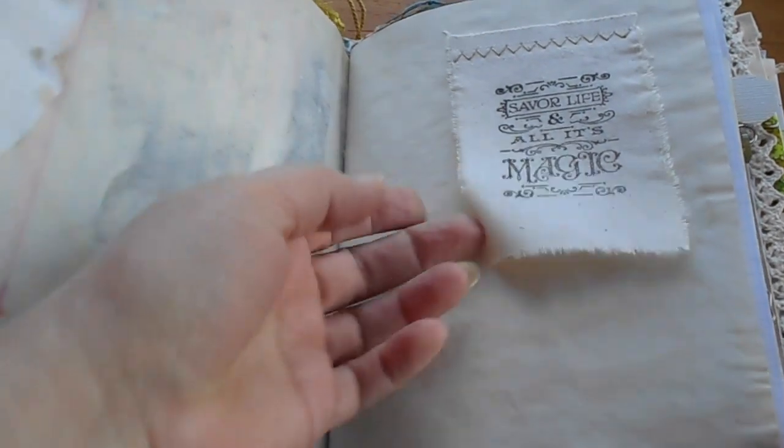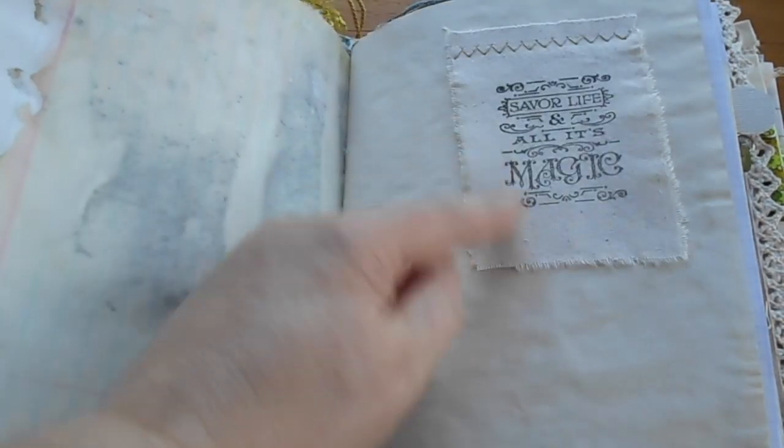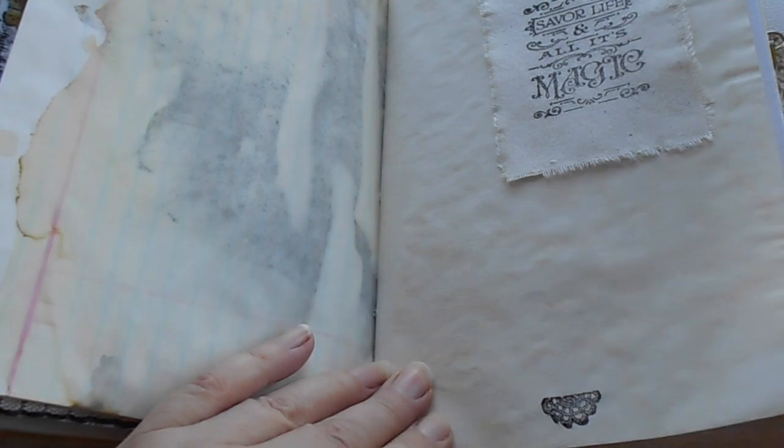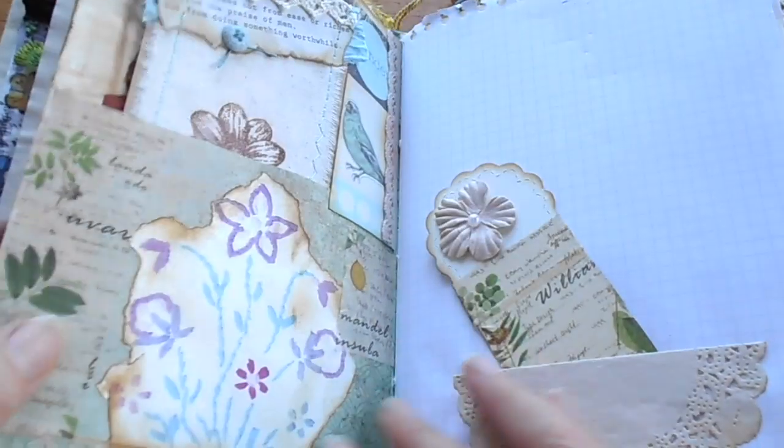There's another sewn-in flip-up — it's actually a Graphic 45 stamp that says 'Save a life and all its magic.' And a little stamp on the bottom of the page just to give it a little trim, from a very old Australian country life magazine — Country Gardens — and I thought it was cute. I almost went with a theme.